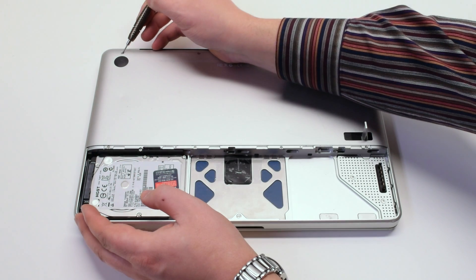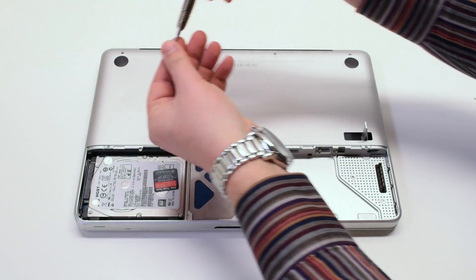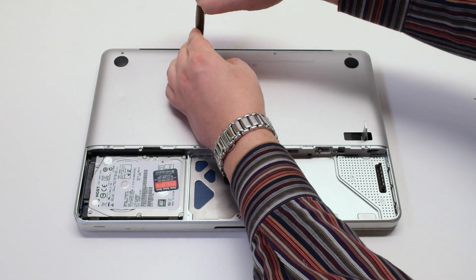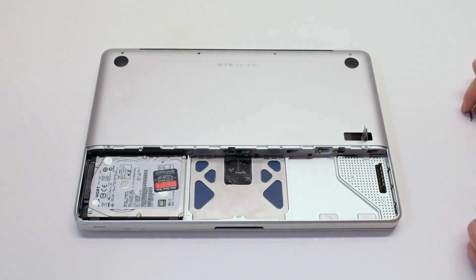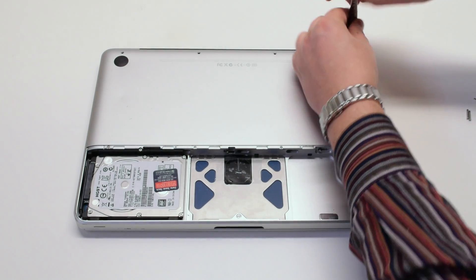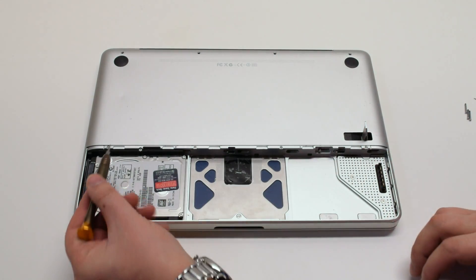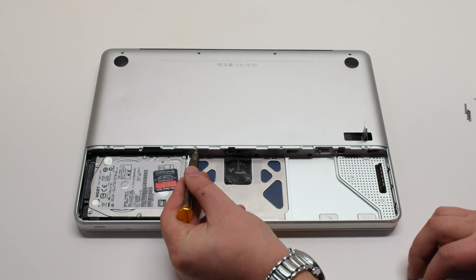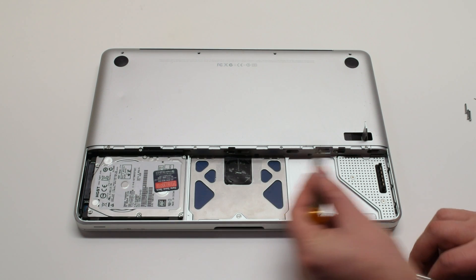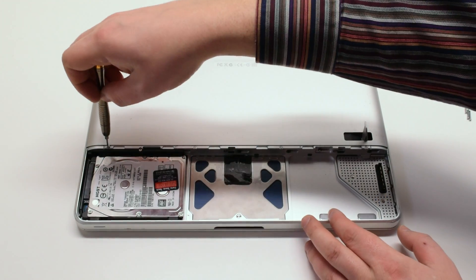There are eight screws holding in the bottom case panel. We'll start off by removing the top four screws. The first screw is a short screw and the next three screws are long screws. On the bottom of the panel there are four distinctly small screws. Go ahead and remove those and that will release the bottom panel.